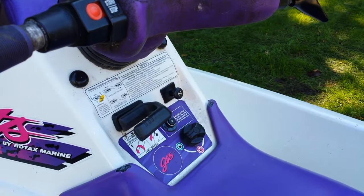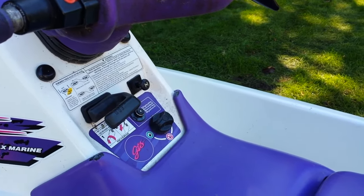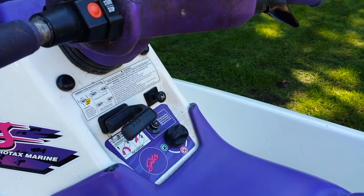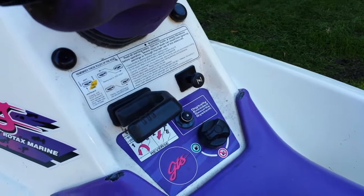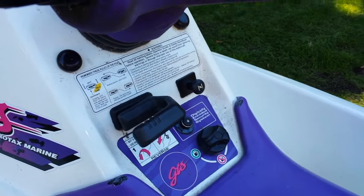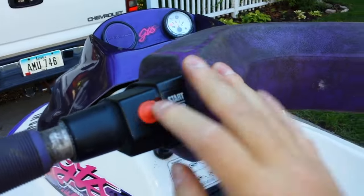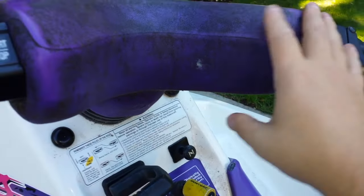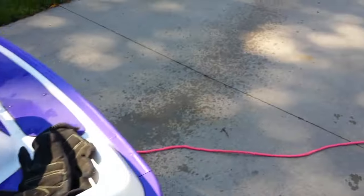The next step is to blow any excess water out of your exhaust system by starting the engine out of the water for just a brief couple of seconds. You don't want to run it too long, otherwise you can burn up part of your impeller or other engine components that are cooled by water. So we're just going to fire it up — just to blow out any excess water, and you can see on the ground there was some water in there that we blew out.